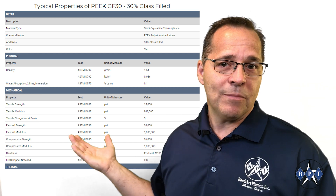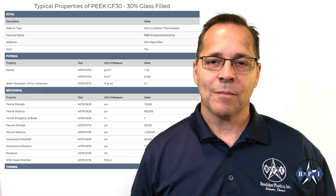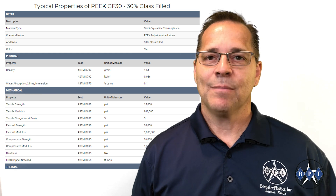On our Baedeker Plastics website, most of our material data sheets report the compressive strength value at 10% deformation.